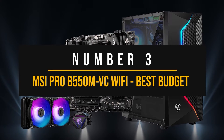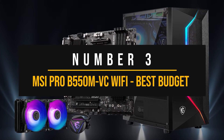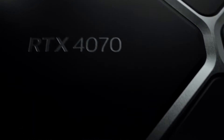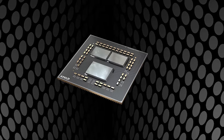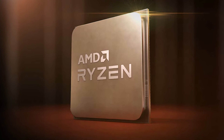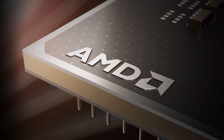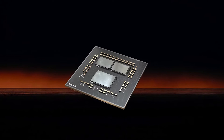Number 3: MSI Pro B550M VC Wi-Fi — the best budget AMD motherboard to pair with the NVIDIA GeForce RTX 4070. Starting with our budget option, I recommend pairing the RTX 4070 with any of AMD's Zen 3 6-core CPUs, like the Ryzen 5 5500, 5600, 5600G, or the 5600X. All of these are 6-core, 12-thread CPUs that punch well above their weight and are excellent for gaming and productivity for those who don't have a lot of cash to spare.